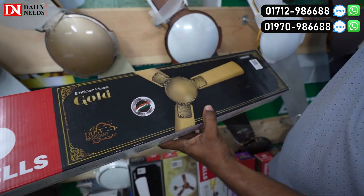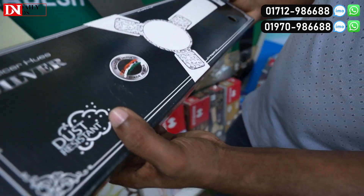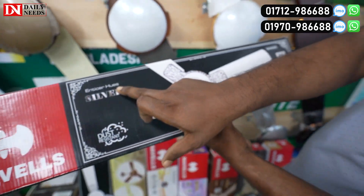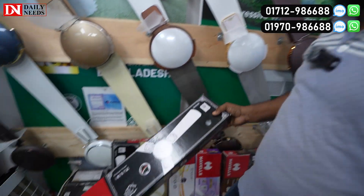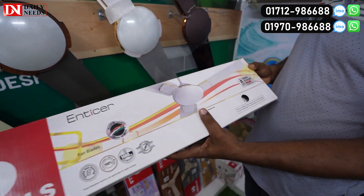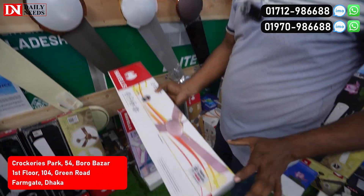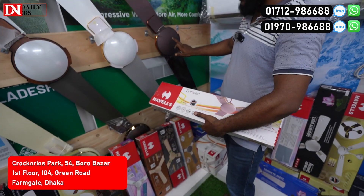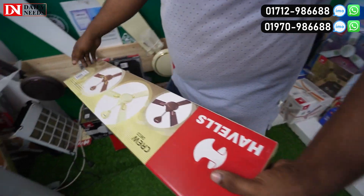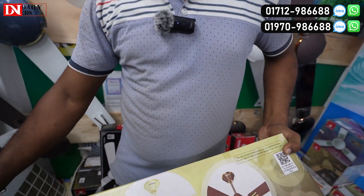This is priced at 7,000. This comes with a 3-year warranty and an induction motor guarantee. This one is the silver color model, priced at 1,000. This is the gold design, priced at 6,600. This is white gold, this is brown, this is copper brown color. This color comes in 3 colors and is priced at 5,500.